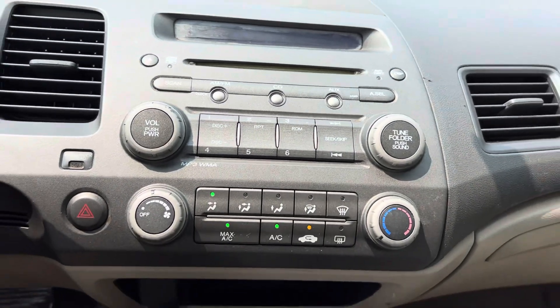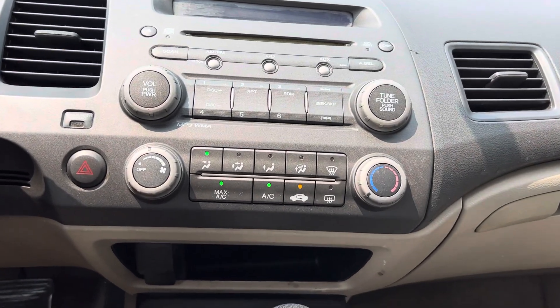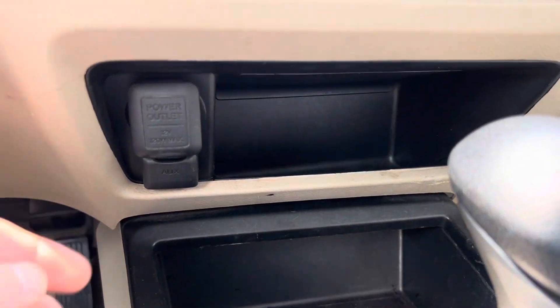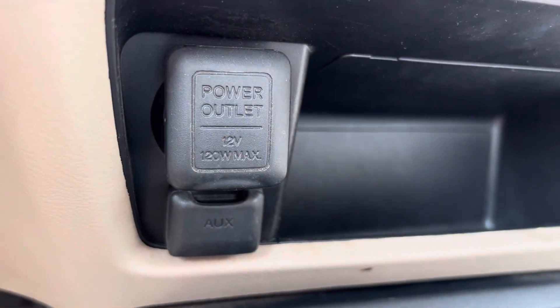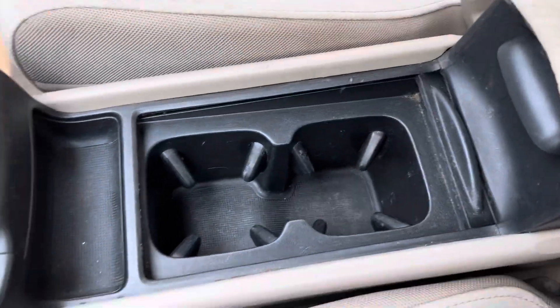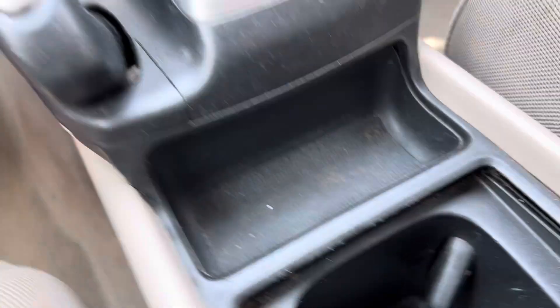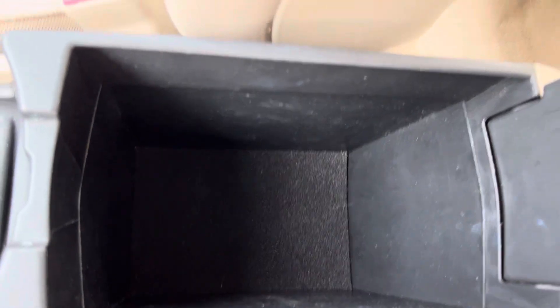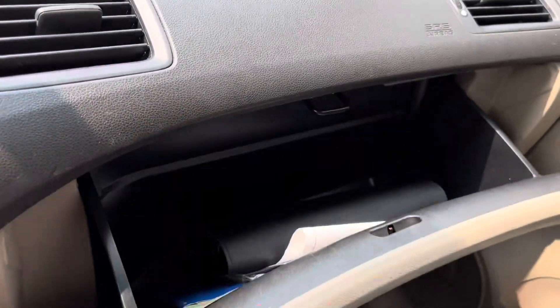Here you have your stereo system controls and AC and heat controls. Looks like you've got a little aux under here as well as an outlet. A little storage spot, another little storage spot. Got your cup holders here and a little change holder.